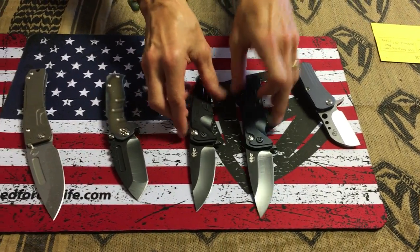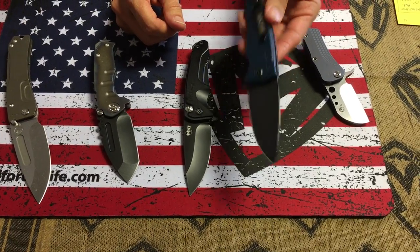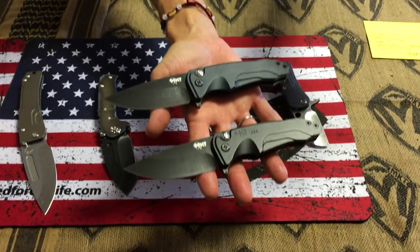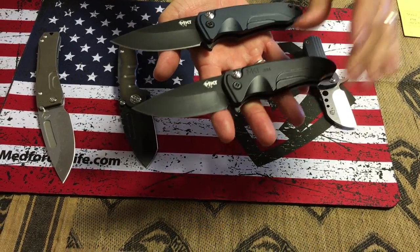I have two Smooth Criminals with PVD blade, hardware, clip, and everything. There are two different prices on the Chunky Monkey, so please make sure when you purchase that you understand the PVD does add some additional upcharges.